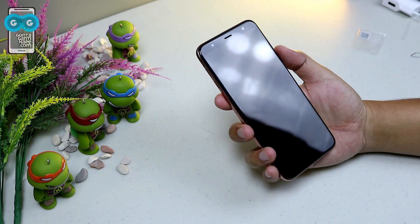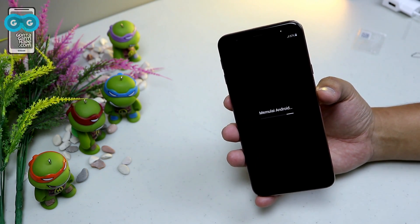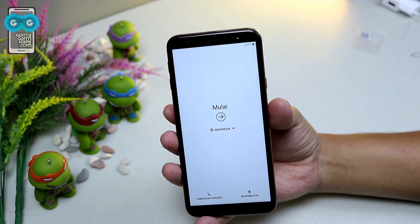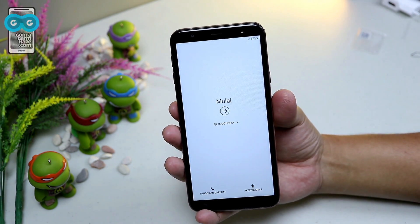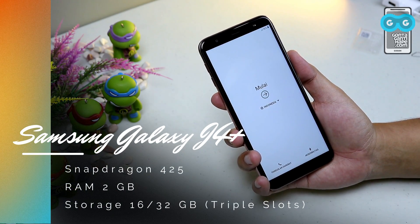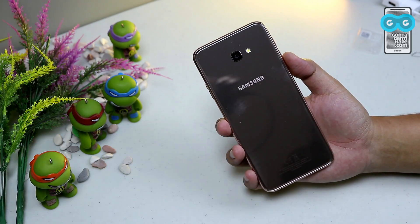Let's turn it over. The screen is not Super AMOLED. For the full review, I'm very interested in the Samsung Galaxy J4 Plus, which uses the Snapdragon 425 chipset. It's priced at 2.1 jutaan, has a 6-inch infinity display, LED flash on the front, and a glossy gold body — it looks really nice.